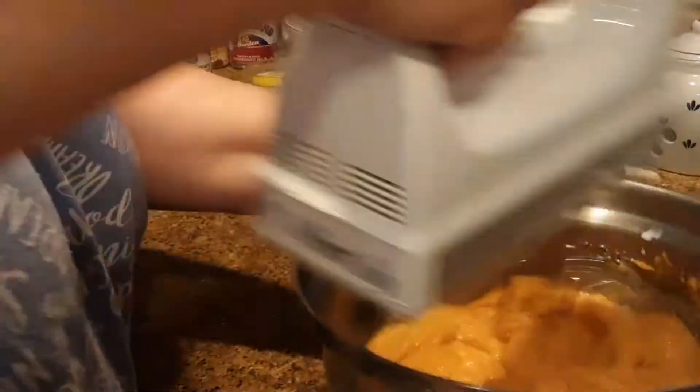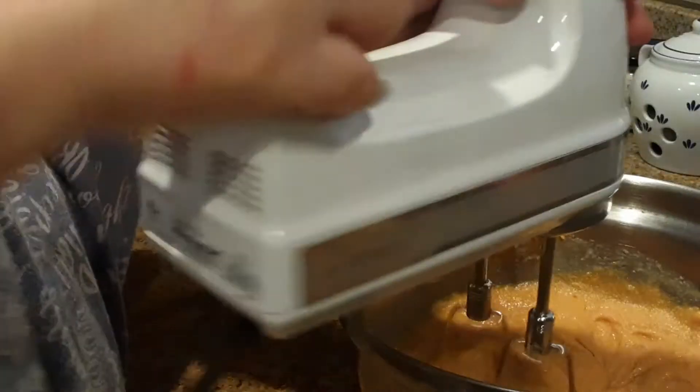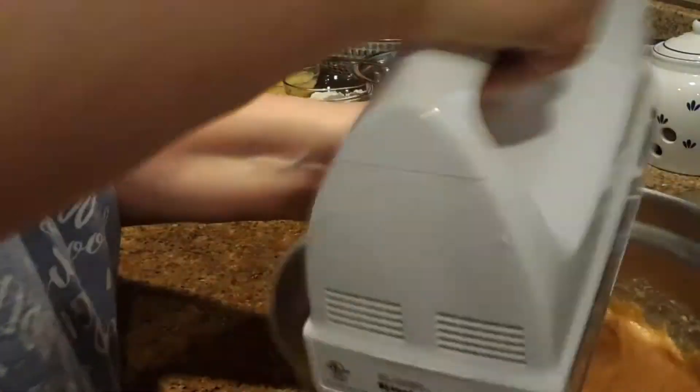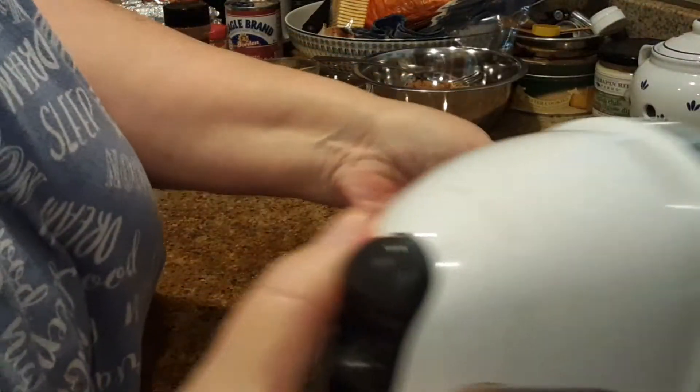Oh my goodness, my arthritis. I probably should have done this in the stand mixer but I didn't want to lug it out. Okay, that looks good.